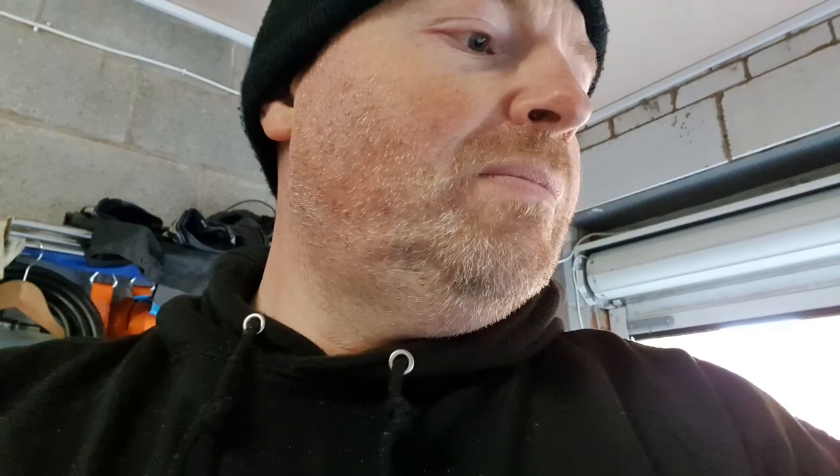Ordinarily when I get home I try to charge the bike up to around about 50%. It's better for the health of the battery if you leave it midway. Essentially, don't leave it at too low a state of charge and don't leave it at too high a state of charge for an extended period. If you're going to be using it the next day it's not a problem, but if you're going to be using it a few days apart it's best to just leave it sort of midway charged.